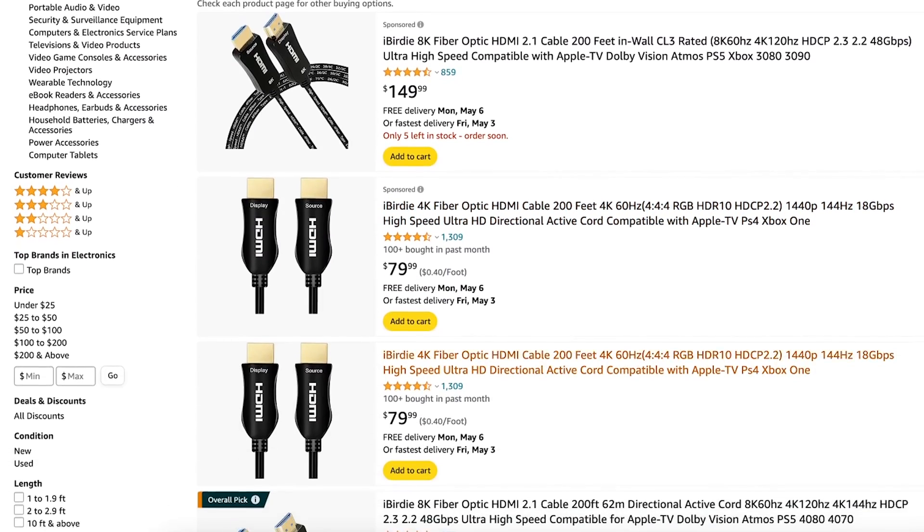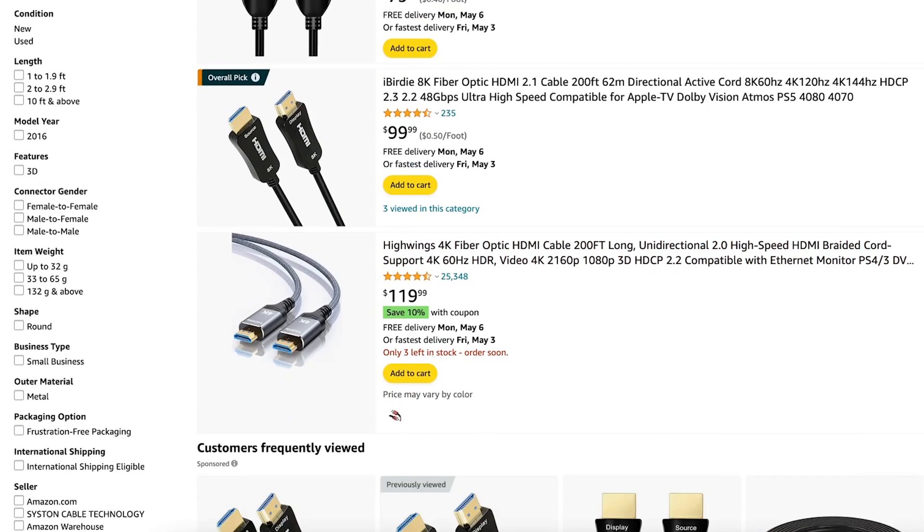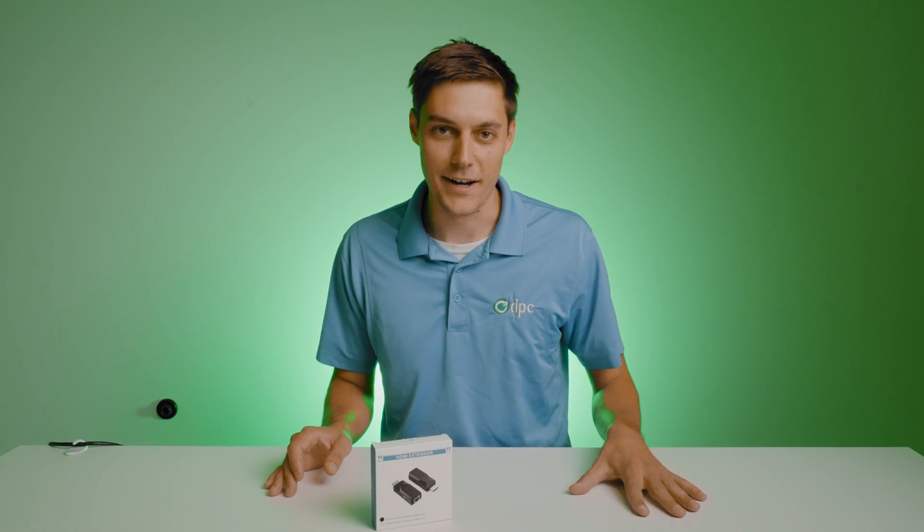One of the problems I've noticed about trying to buy these cables on Amazon is it's filled with a bunch of questionable products. You have many different products that all promise big things — 8K resolution at 60 hertz over 300 feet. You really don't know what result you're going to get until you purchase a cable or have somebody that has verified them. So you have to take whatever they say with a grain of salt and pick what works best for you.